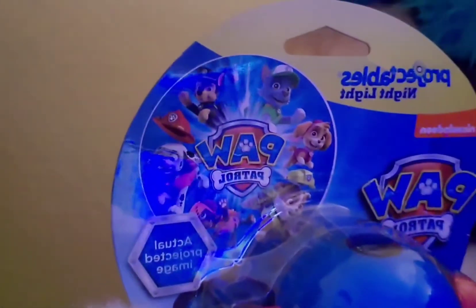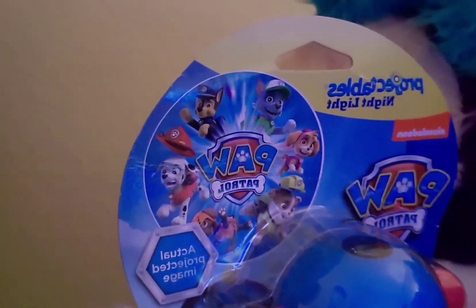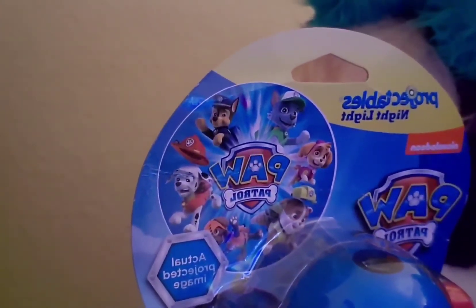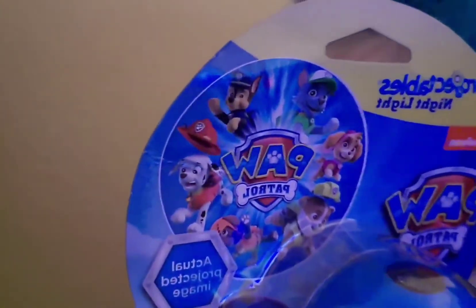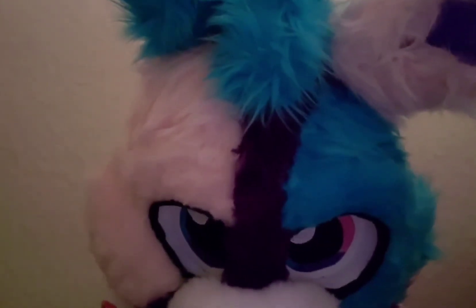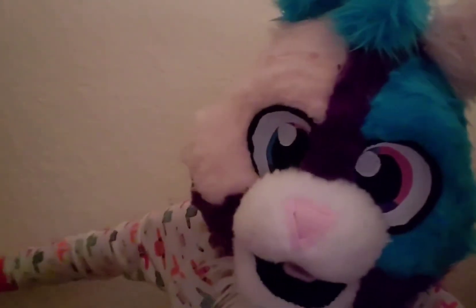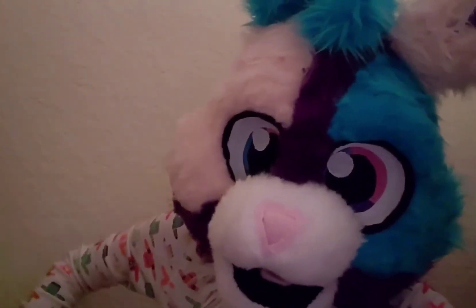It has Sky, Rubble, Marshall, Rocky, Zuma, and Chase. And it has the Paw Patrol logo. It's a plug-in — you're supposed to plug it into the wall, right here.